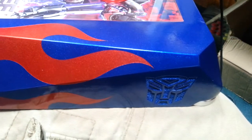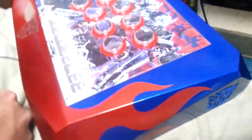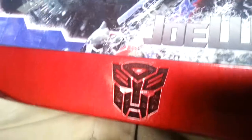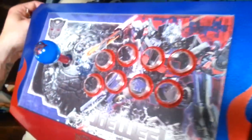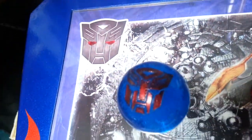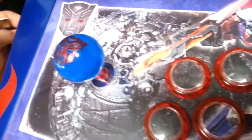This is Shepard and Steve at Fauxhammer Custom Joysticks, back with a little project we gave you guys a sneak peek of on the Facebook page not too long ago. It is an Optimus Prime themed Autobot stick for a customer. We're going to go ahead and plug it in. I actually did some LED work on it and I just want to kind of show off some of the features.